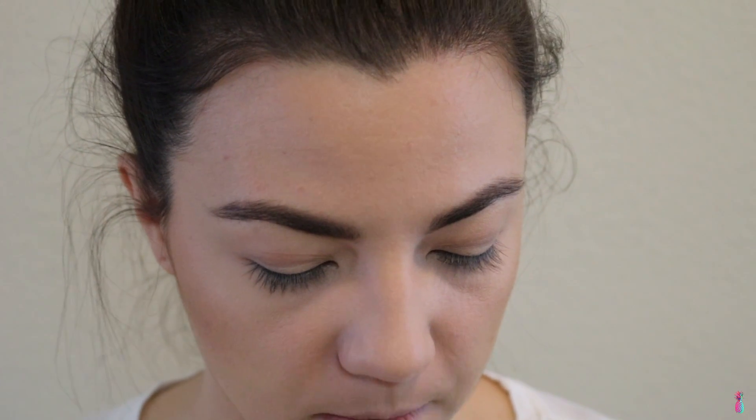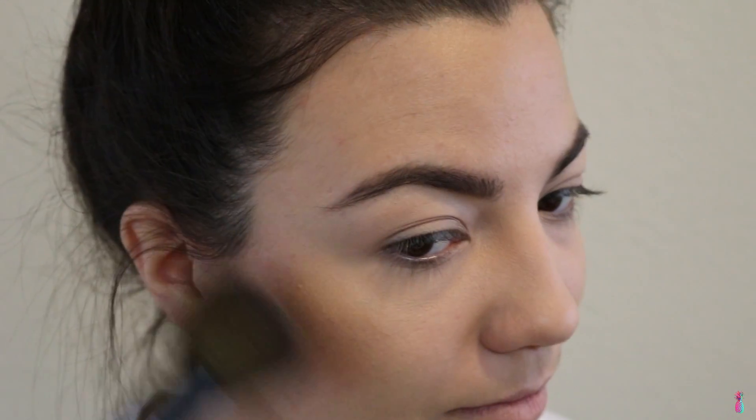For blush, I'm using the Milani Baked Blush in Luminoso. I'm going to dust this on my cheeks a tiny bit — not too heavy. For highlight, I'm going to be using the Josie Maran Argan Enlightenment Luminating Veil — such a long name. I'm going to use this to highlight my face.